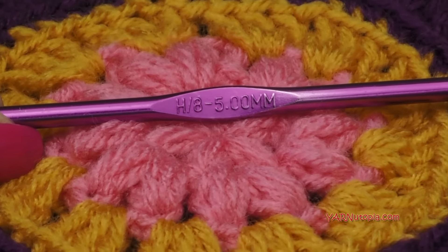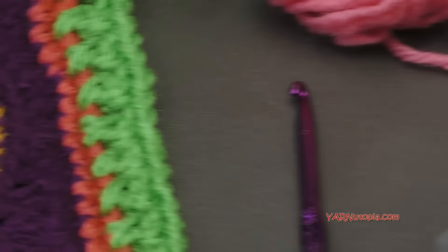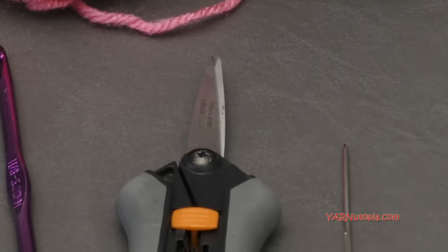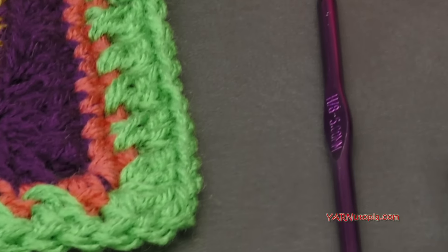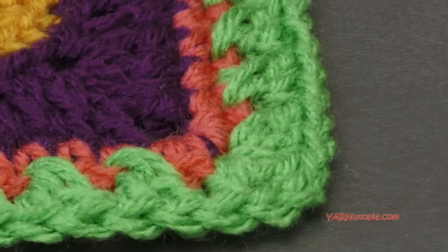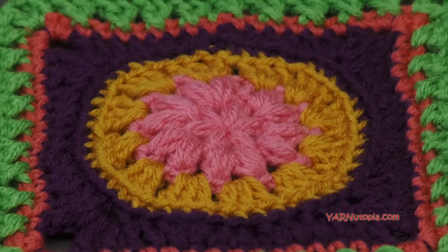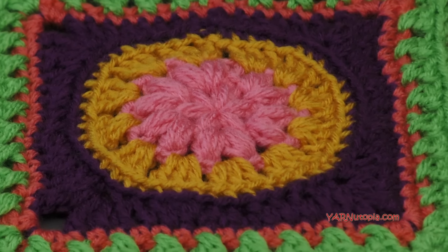Make sure you have that handy, as well as a yarn needle and scissors, because we'll be cutting our yarn and sewing in our ends, especially when we change color so often. There are other links in the description of this video, including a link to Jenny's pattern for the Big Gypsy Flower Square on her website messymamamakes.wordpress.com. Check out her website — she's got some really interesting designs and free crochet patterns, so get some inspiration from her.